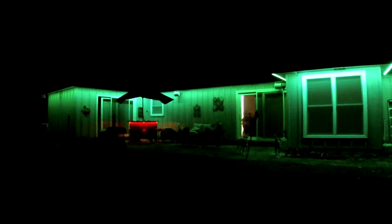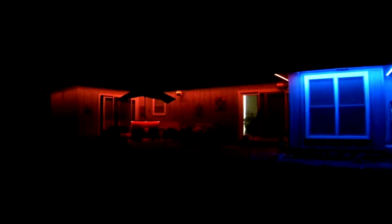And this is the result we get from all that work — lights running all the way around.